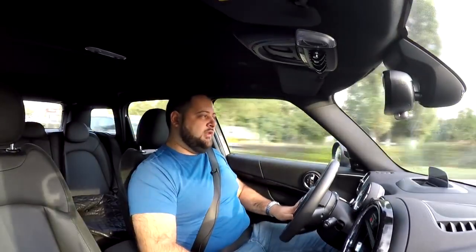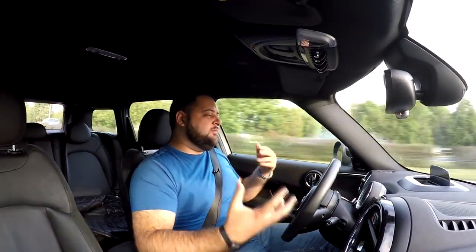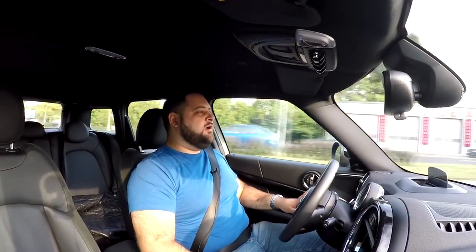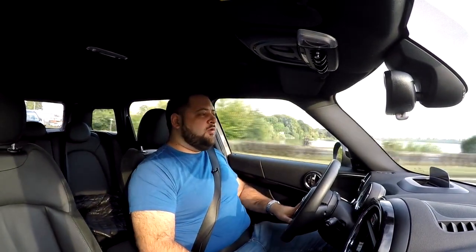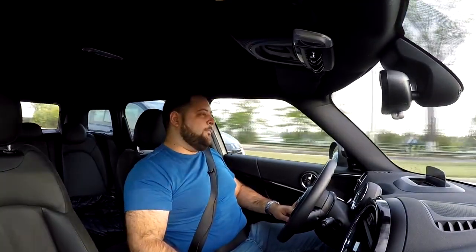I've only been saying bad things about it, so what are some good things? The car offers a lot of space. Even with the electric motor in the back, boot space is only cut by 50 liters — from 450 liters down to 400 liters. Everyone I've shown the car to has noted that it looks compact from the outside but has a lot of room inside, and I agree. You feel like you're in an SUV, and Mini actually claims this is a crossover, so that makes sense.